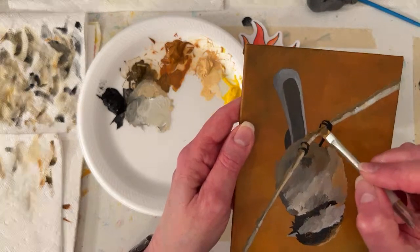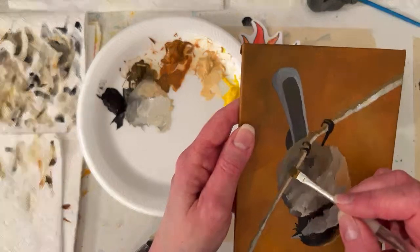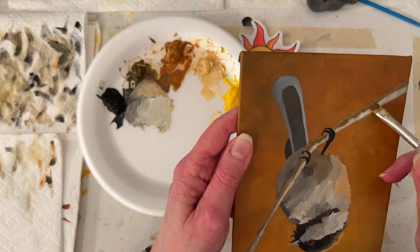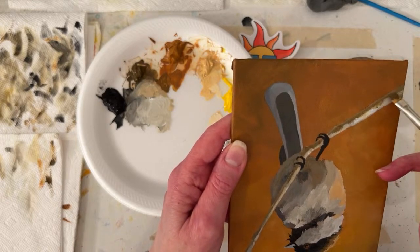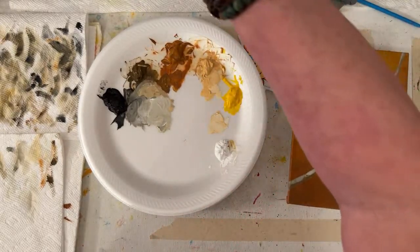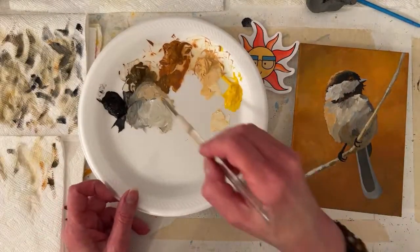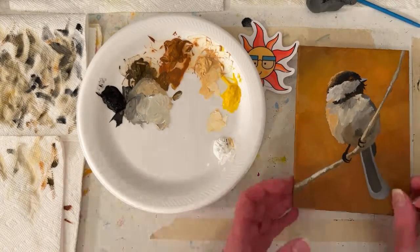Brandy says she has eastern bluebirds all over her yard but her pictures never turn out well. I was going to pull up the booty photo of Bonita's hummingbird, but that might be way back in the friends group. Bonita is amazing - if you search Bonita in the group it pops up.